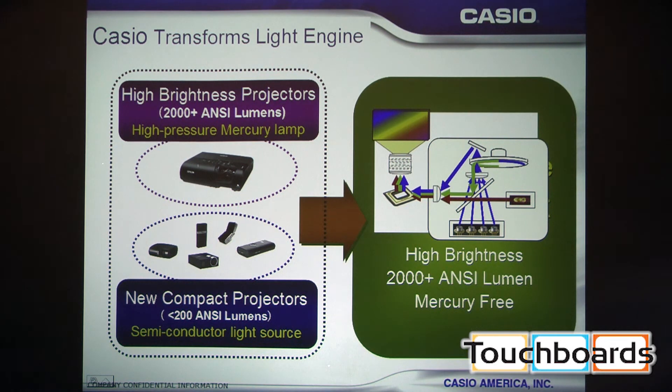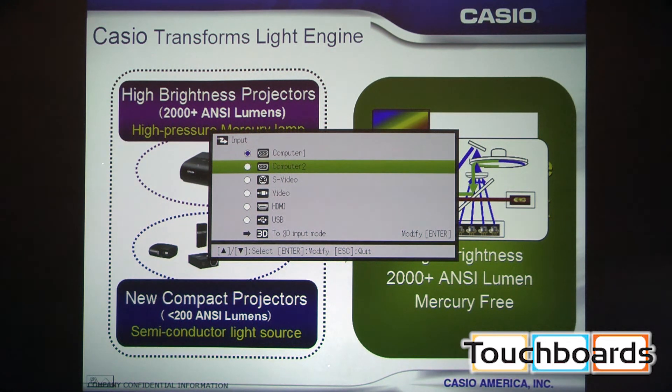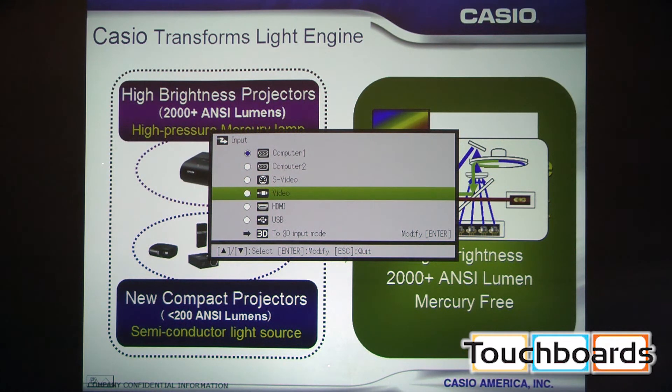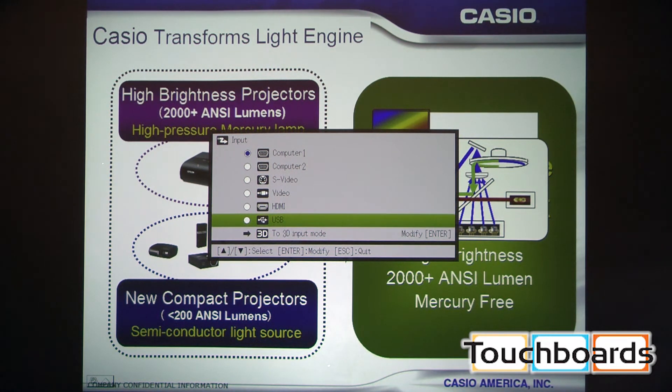The wireless function gives a desktop PC or laptop the ability to show its image on the projector without a physical video feed. Multiple users can collaborate and show their screen on the projector at the same time, or hand off presentation rights to someone else. This model has two VGA sources, S-Video, composite video for legacy equipment, and a USB dongle on the back that enables the wireless capability.